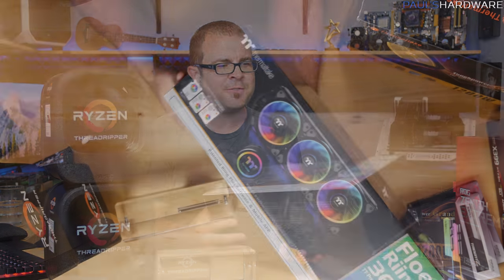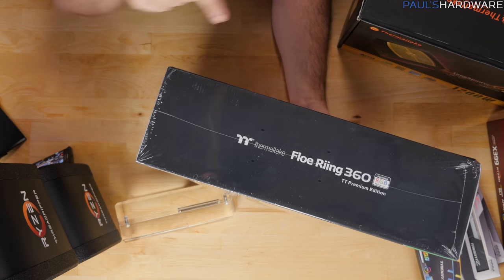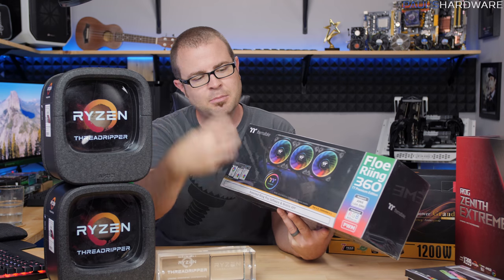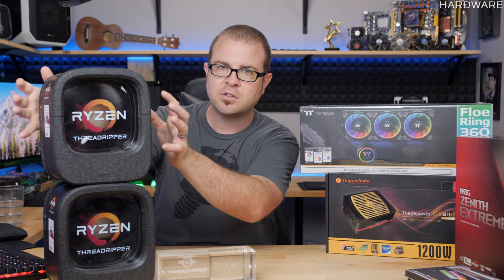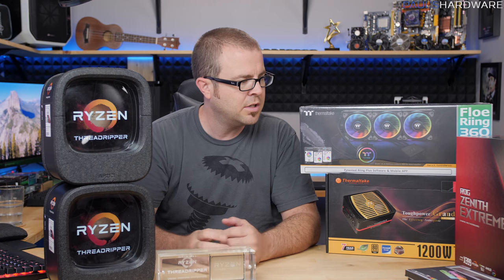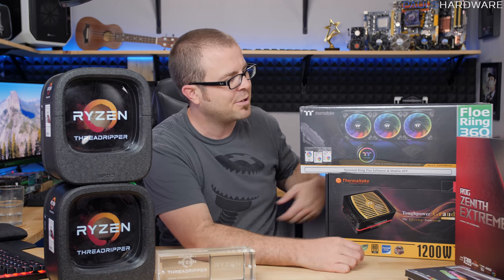And then we have the Thermaltake Floe Ring 360, which is a 360mm radiator closed-loop all-in-one liquid cooler. It does have the standard Asetek mounting solution for the CPU pump block, which means it will work with the bracket for TR4 that's included with the Ryzen processors. And there was supposedly a 960 Pro SSD according to the packing list, but I don't see it. I can't be too disappointed with all this stuff in front of me.